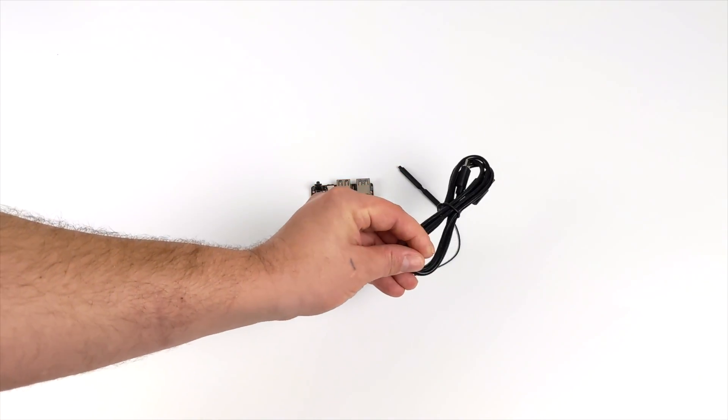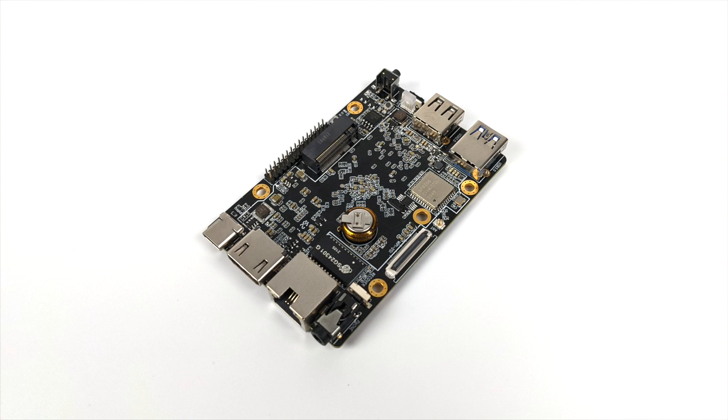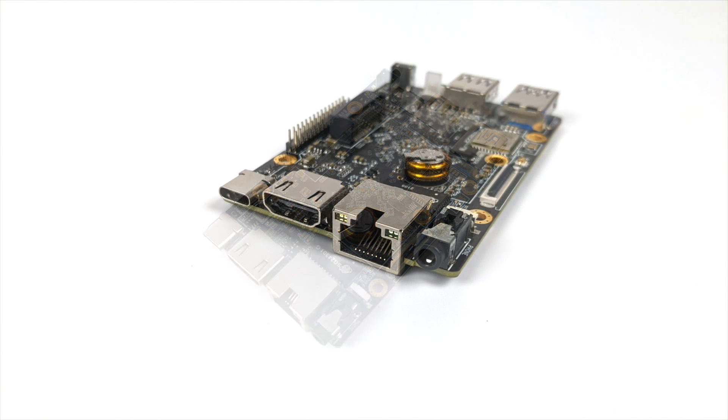It comes with a USB Type-C cable and a Bluetooth/Wi-Fi antenna. As for I/O on one side, we have a USB Type-C connector for OTG and power (no video out), a full-size HDMI port, gigabit ethernet, and a 3.5mm audio jack.